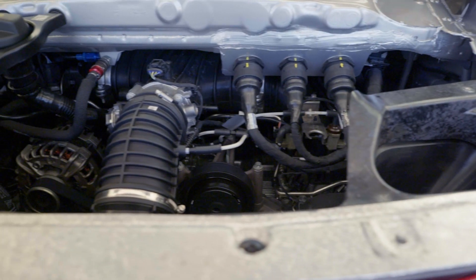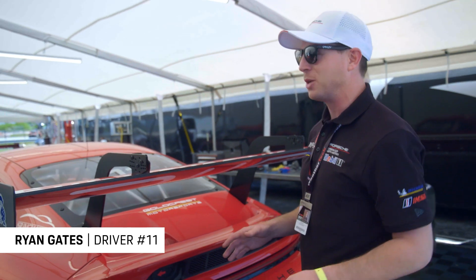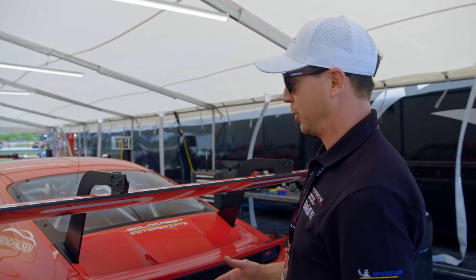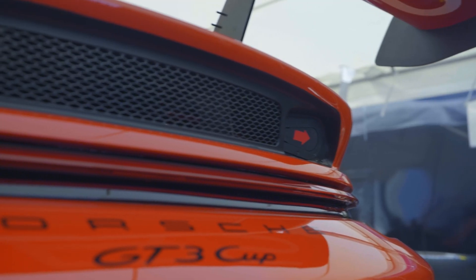Today we're going to give you a walk around the power plant of the 992 GT3 Cup. This is a departure from the previous generation in many ways, but mostly because this engine is so close to the stock 992 GT3 Cup engine, starting with how you access the power plant.